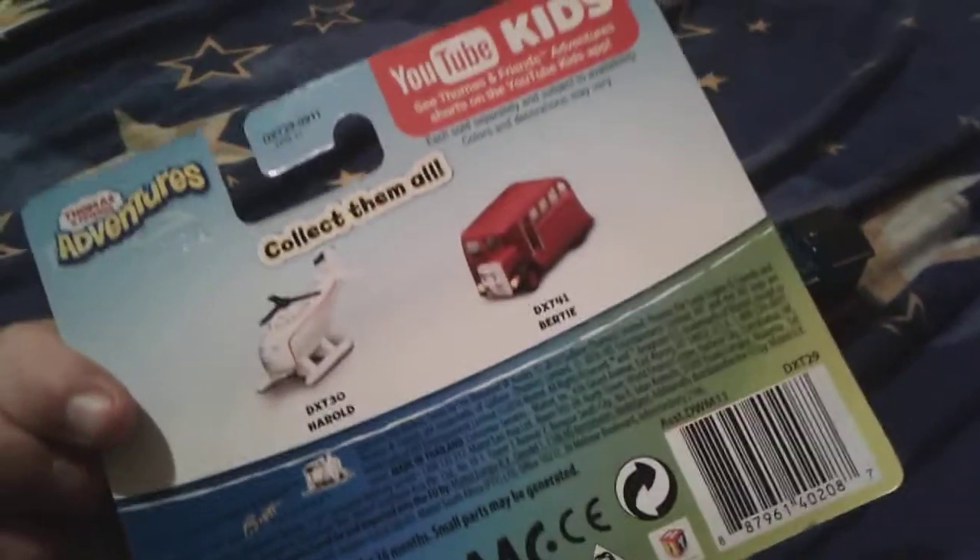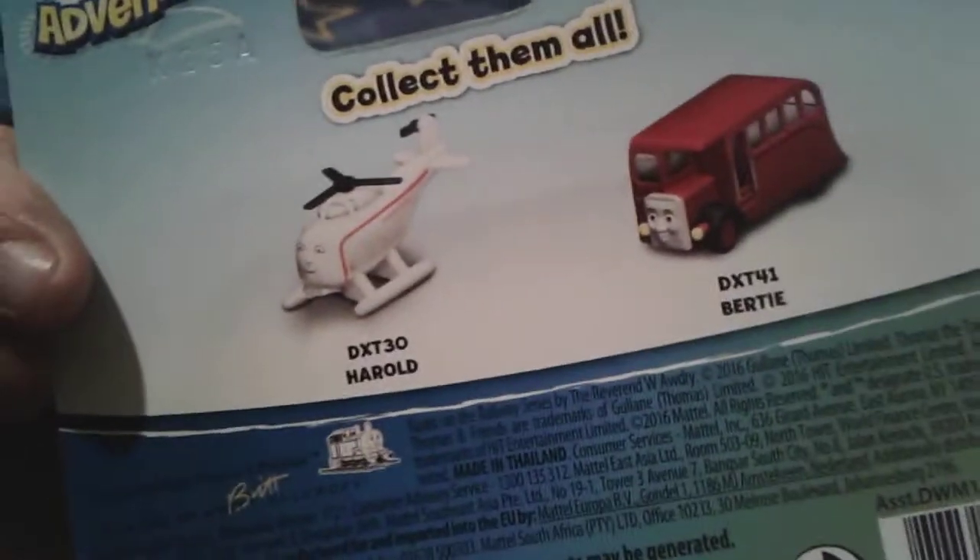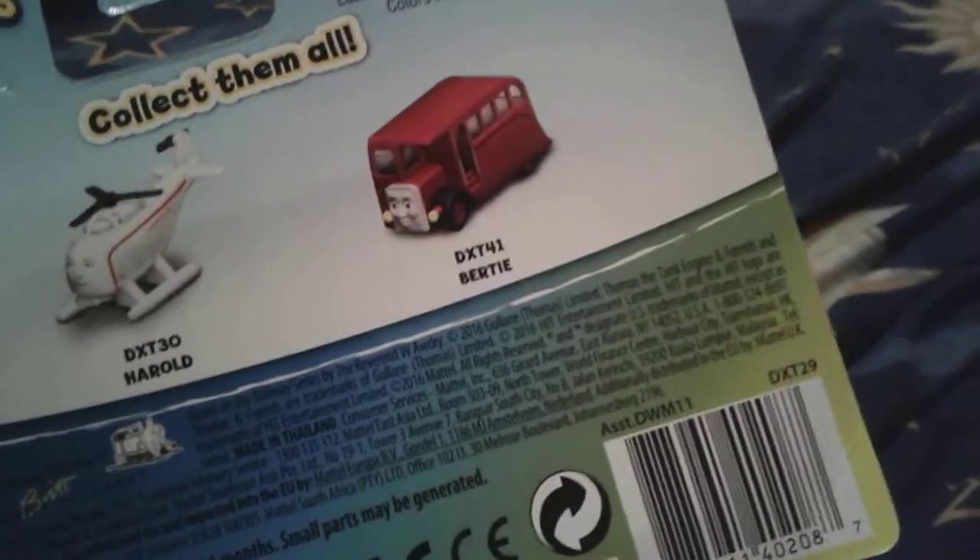Frankie's my favorite character. Wait, did I show you the back of the box? No, I don't think I did. So the back of her box has Harold and Birdie the Boss.